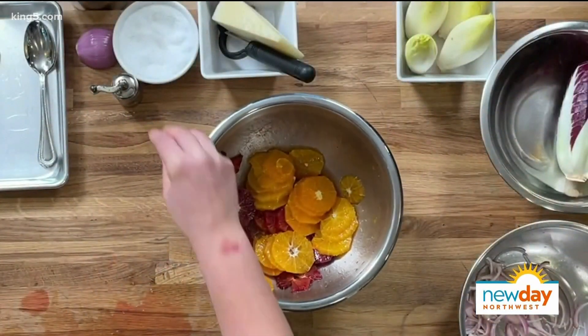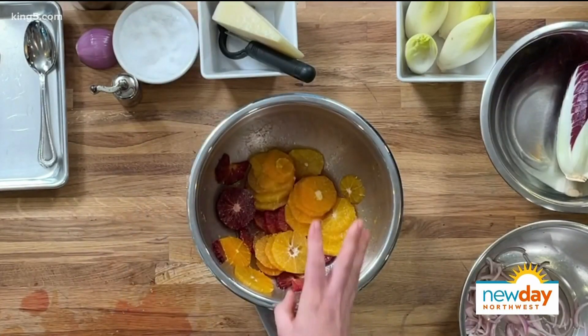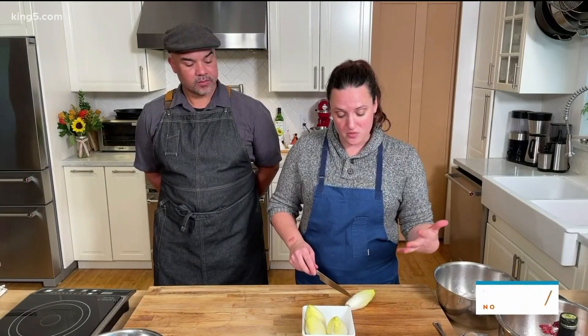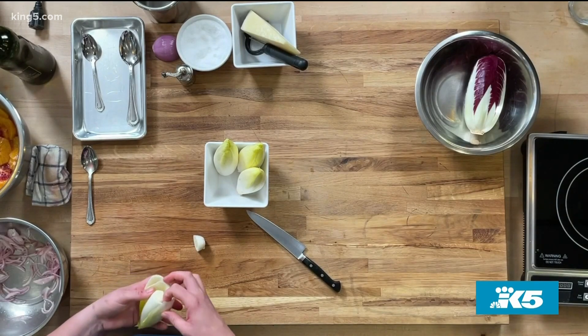I'm going to season it a little bit more — about a quarter of a teaspoon of salt — then we'll start using flake salt. We also have some Belgium endive. I use these as chips, as scoops, as whatever — I think they're the best things ever. We're just going to cut off the bottom and separate the leaves really nicely.